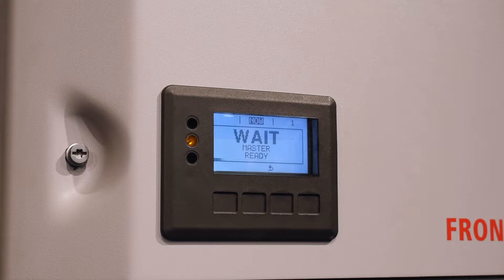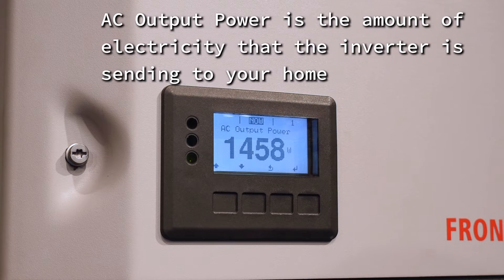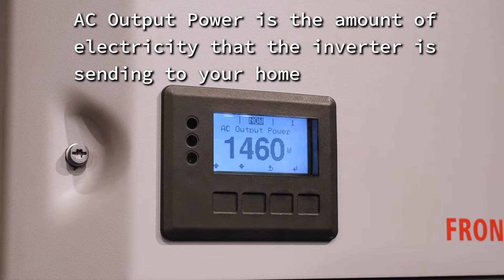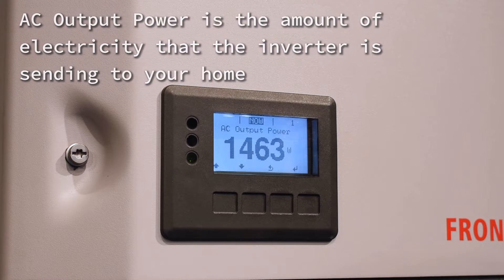As soon as you turn on the DC isolator it'll clear those state codes and then it'll come up with 'Wait, Master Ready' and the inverter will go through its start procedure before it starts to produce power. This will take about two minutes. Now that it has started up, the inverter is displaying your AC output power — that's the current readout of how much power you're producing — and the system is on and working.